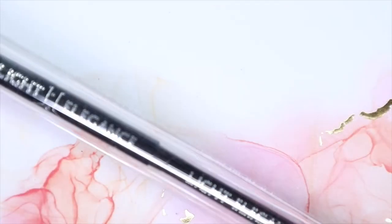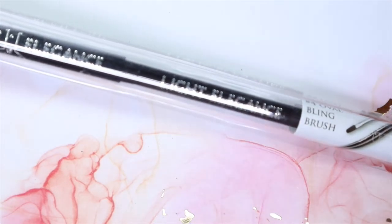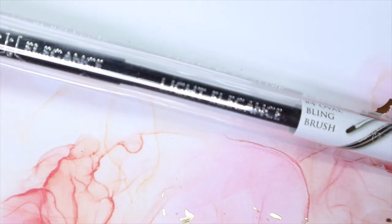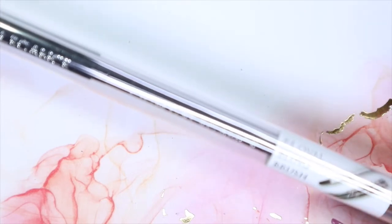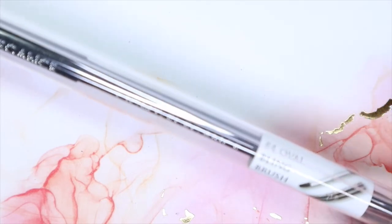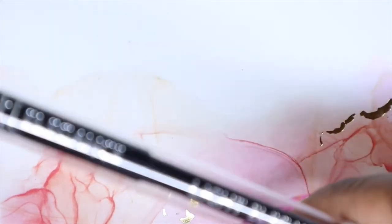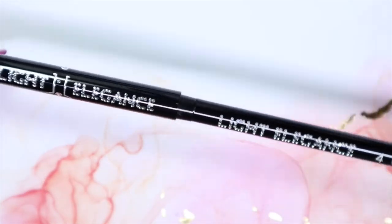I also ordered another Light Elegance oval brush because I like to have brushes for separate things — brushes for my colors, for my glitter, for my black, and for my white. I might even get another one to have for my light colors and then my dark colors separately. I know some people might think it's weird but it makes sense to me, and I really like the Light Elegance brushes, especially the bling brush and the oval.